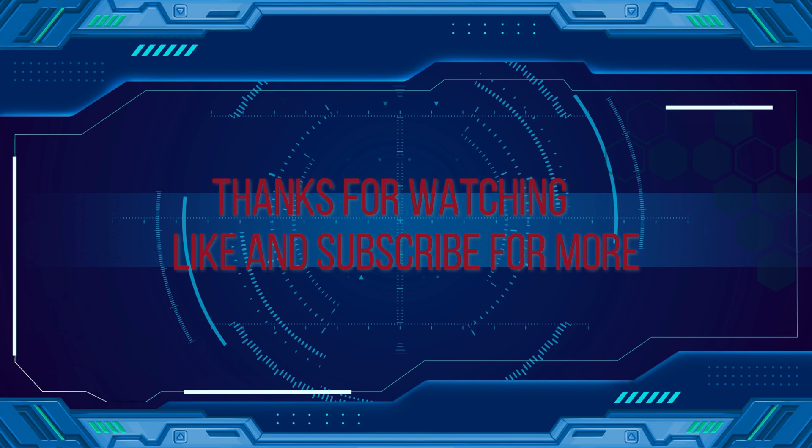Thanks for watching everybody. Be sure to like and subscribe for more content from Studio Zombie 3D, and check out our various social media to see what's going on in the studio. We'll see you in the next video.